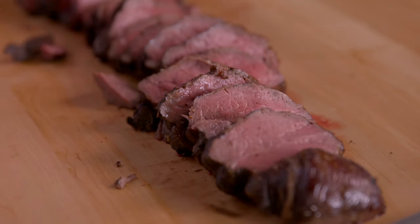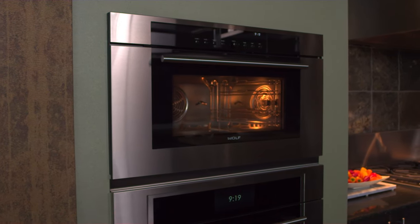The slow roast mode in the Wolf convection steam oven is by far the best, most precise, and easiest way to create the centerpiece for your dinner.